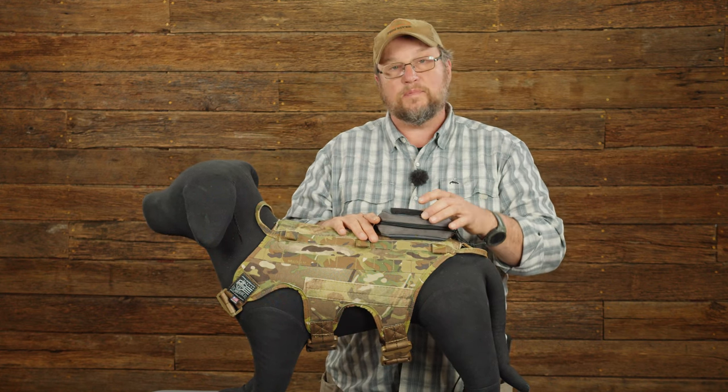Really slick little product — works great with the harness system and any of the nylon harnesses Rayon makes. You can find this at rayon.com — we make it right here in Colorado along with all your other cool dog training stuff. Take some time, stop by the website, we appreciate you watching and we'll see you next time.